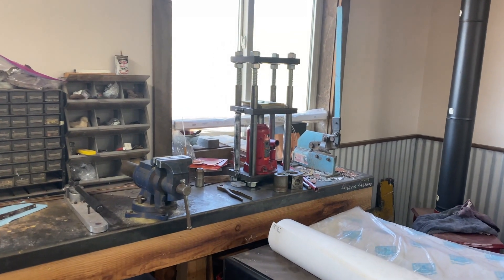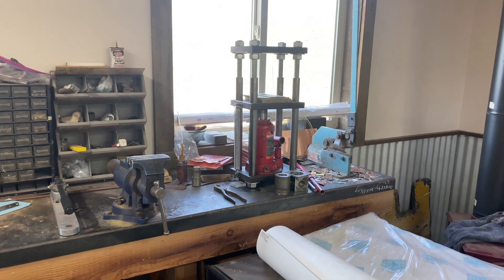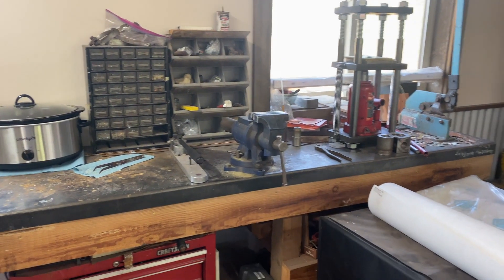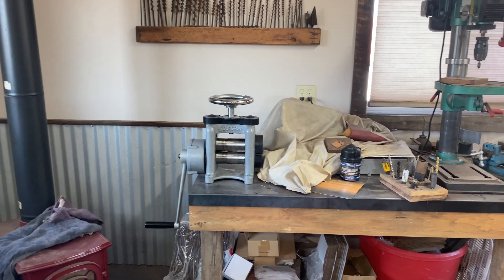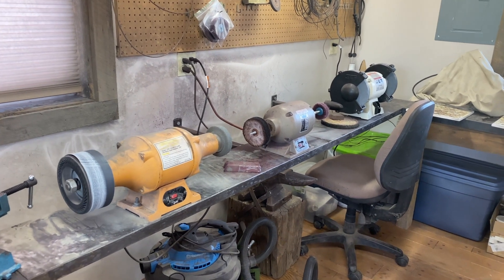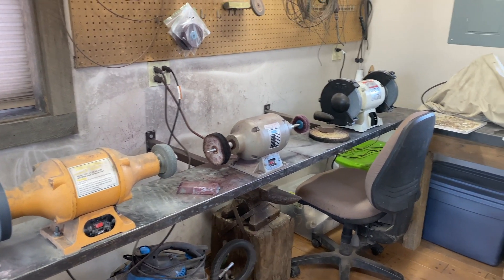I have a small shear, a homemade press, a vise, a bracelet bender, and some fun storage. Over here I have my rolling mill, my drill press, buffers, grinders — big grinders, little grinders.